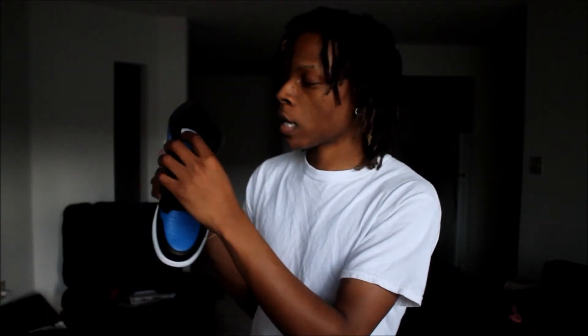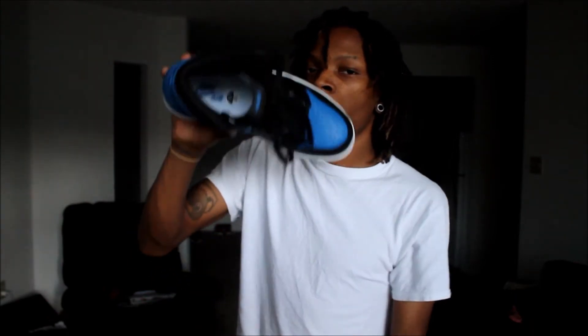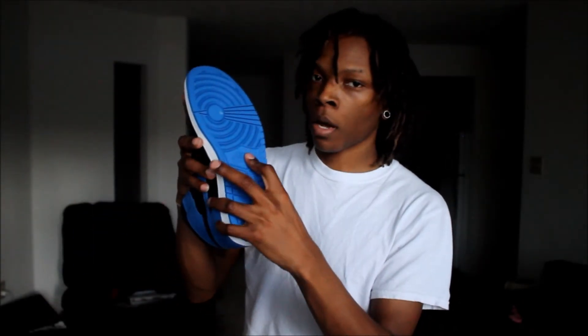You have your black ankle collar on the insides. It doesn't stamp the sizes or anything like that on the side like they do on the red ones from last year. You have a white midsole with a blue Nike Air on the print. White midsole, royal blue sole with the Nike on the bottom.